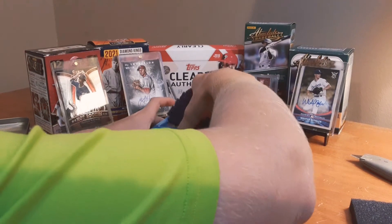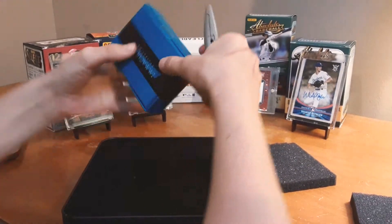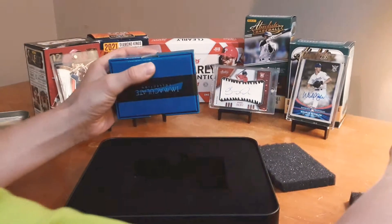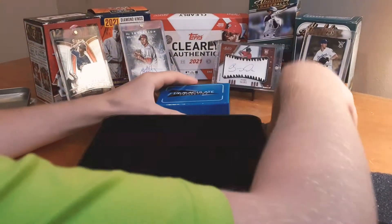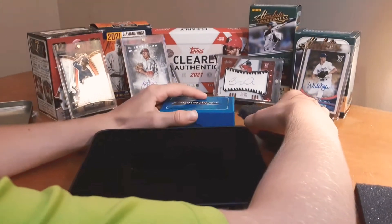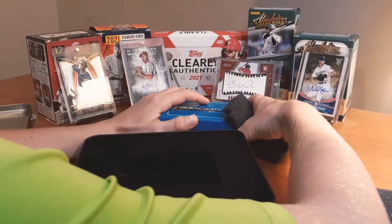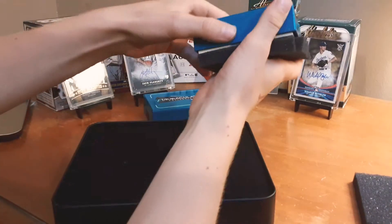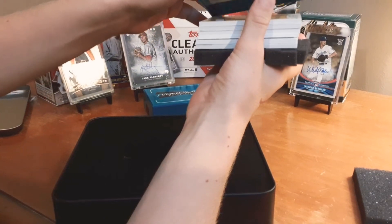We got a couple of little stickers here. I haven't opened any of this before — not anything this high end, not nearly. So, six cards in here.